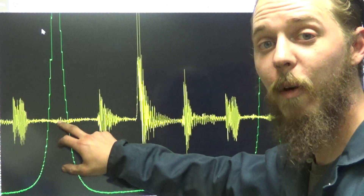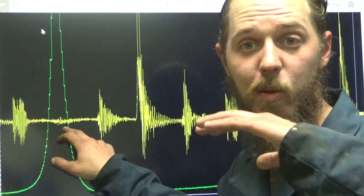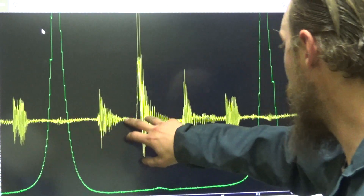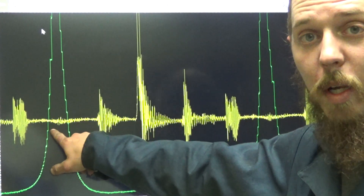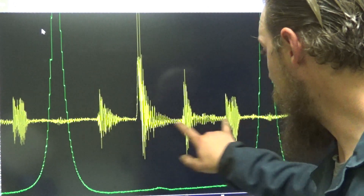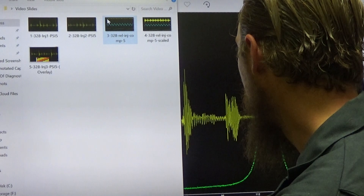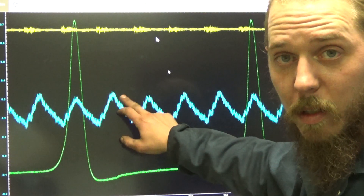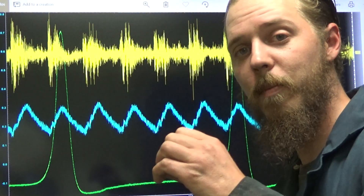We synced it off of a number five cylinder in-cylinder pressure transducer waveform and the number five injection line. This was a dead cylinder — no contribution whatsoever, no heat, nothing. I actually synced off injector three. Either way, we can see that on number five there is no pulsation, no amplitude, nothing — and yet for each injector on this five-cylinder engine, there is some kind of indication that fluid is flowing and causing turbulence.